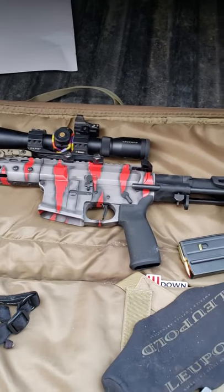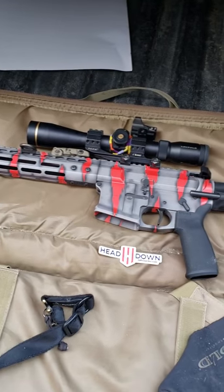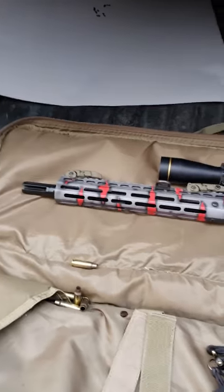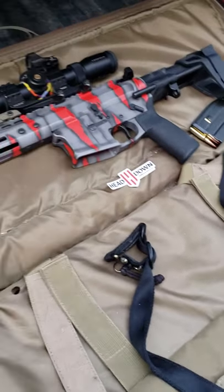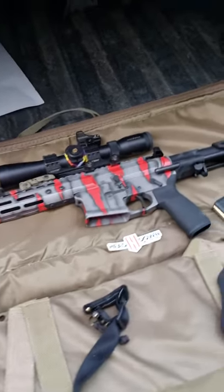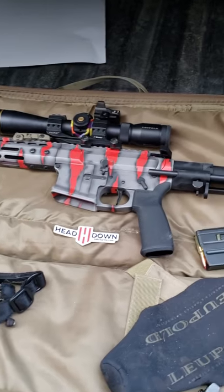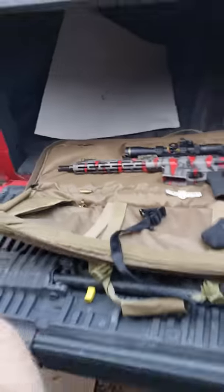This is a Head Down Firearms 6.5 Grendel AR pistol — the Master Series. I definitely recommend you guys check them out; they are doing some amazing things. The accuracy on this blew me away. I'm an avid shooter, although everybody knows me for throwing knives — this is kind of the deal with what I do.